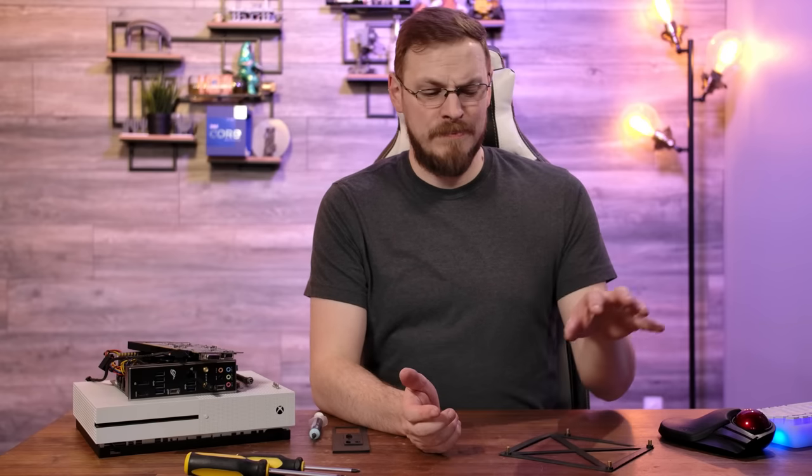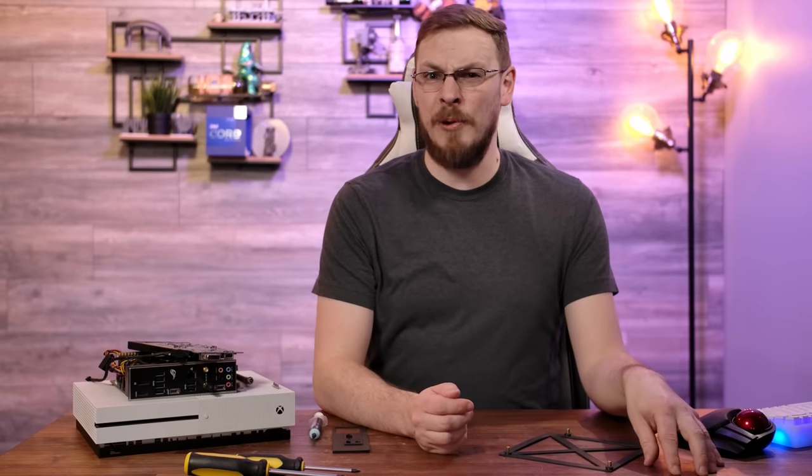Welcome back to Craft Computing, everyone! As always, I'm Jeff. And don't worry that there's no beer glass on the table right now — I figured I'd crack one open once I'm done with the Dremel.